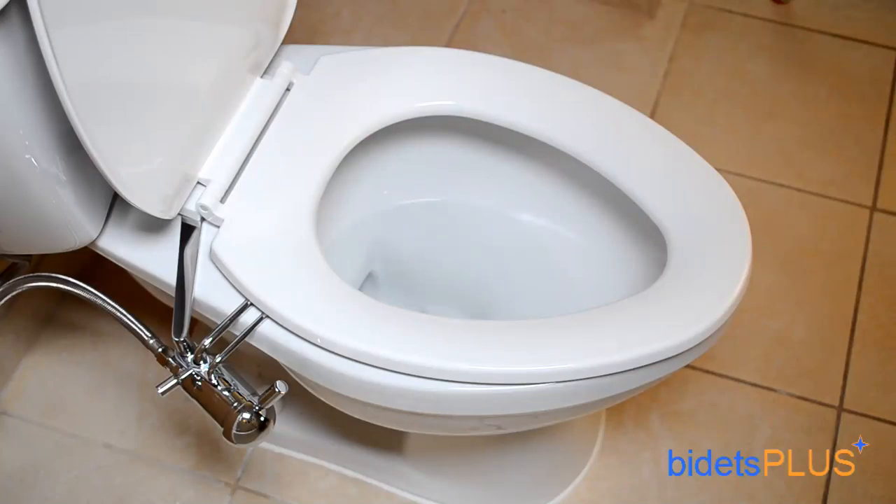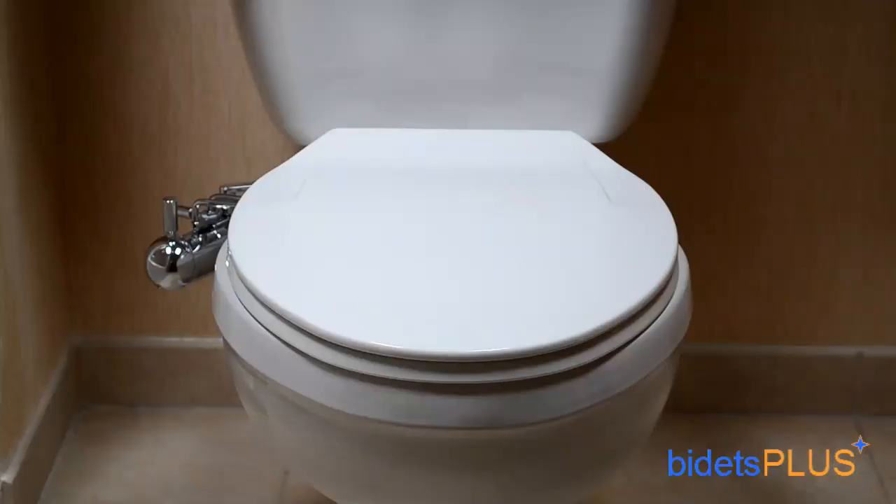The GO Bidet features an electro-plated all brass construction with a smooth chrome finish. The high quality build of the GO Bidet means that you'll be enjoying your new bidet for years to come. For more product reviews, you can visit our website, bidetsplus.com.